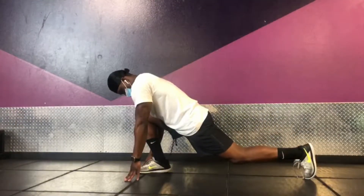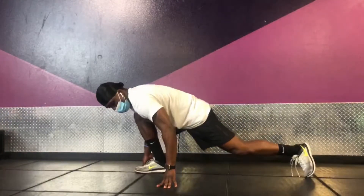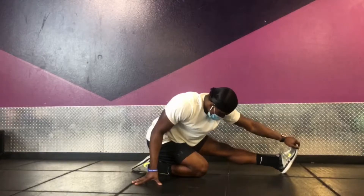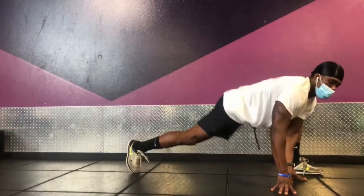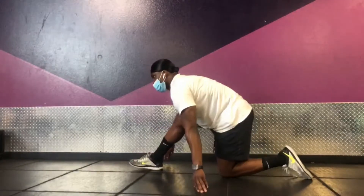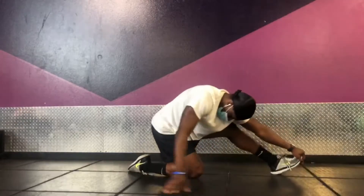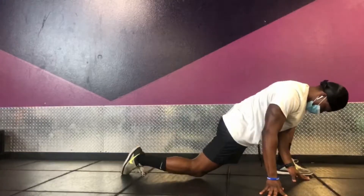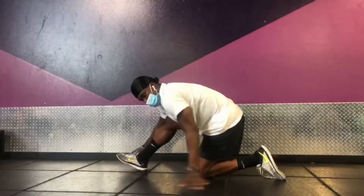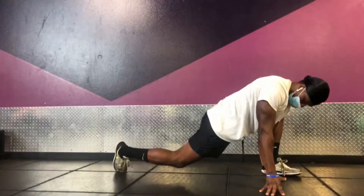Going right into the next workout — do some lunges. Lean back, get that little stretch in the front, then go back into the lunge, switch legs, do the same thing. Just go as far as your body lets you, make sure you get a good stretch. I do these about six times. These really get you going, they really get you sweating. Like I said, dynamic warmups really get me going.